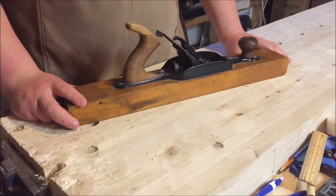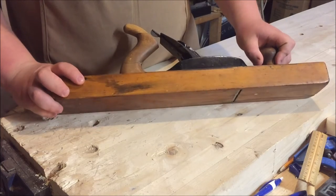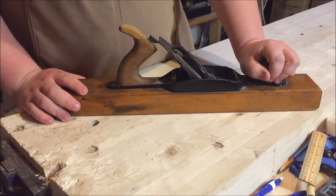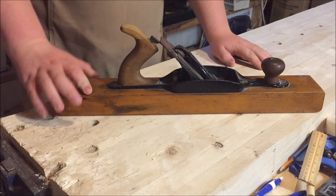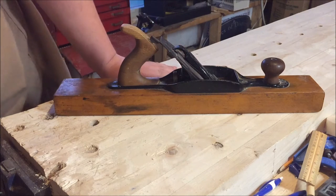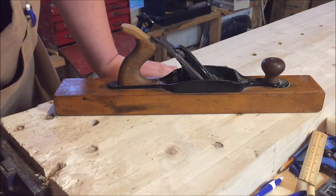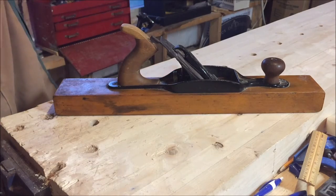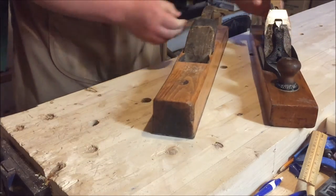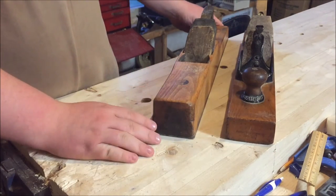So here is my Stanley 29 plane — it is in amazing condition. I picked it up with another plane for, I think it was 30 bucks for both planes. Here I'll show you the other plane. I picked up both of these for $30; it was a steal of a deal.